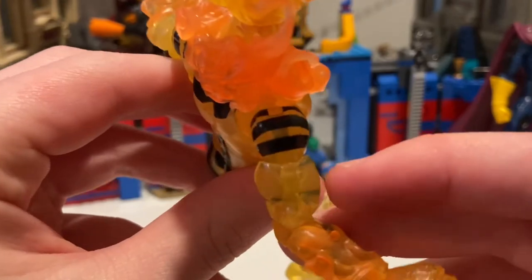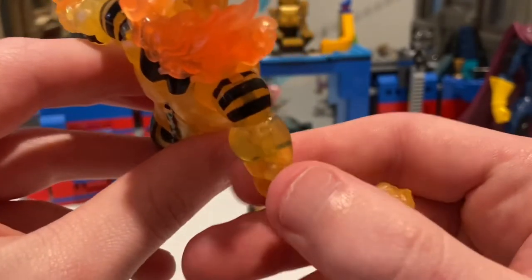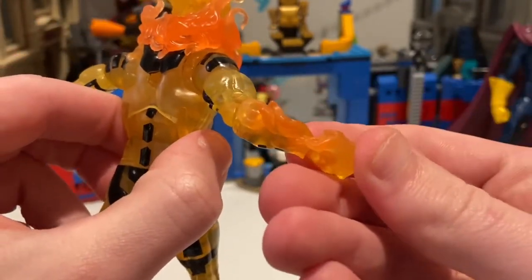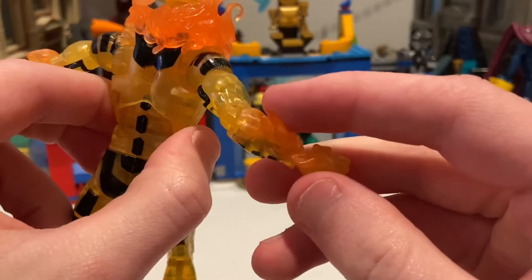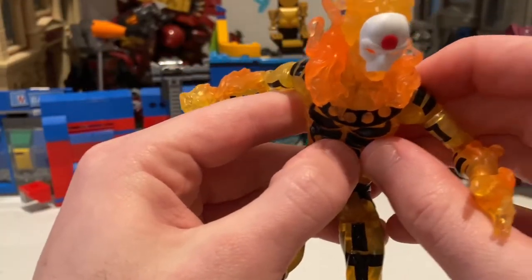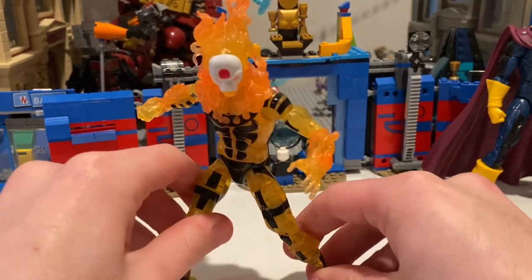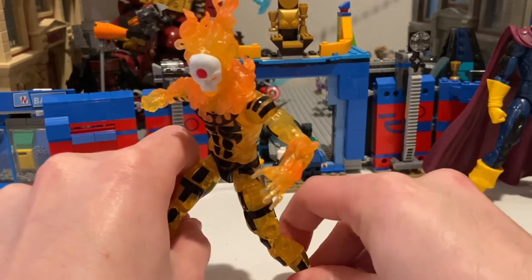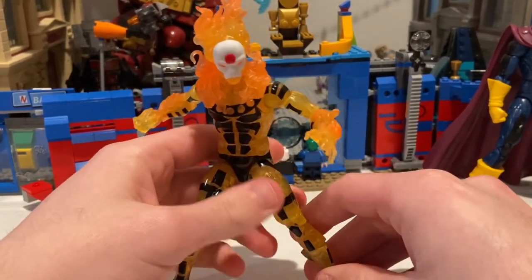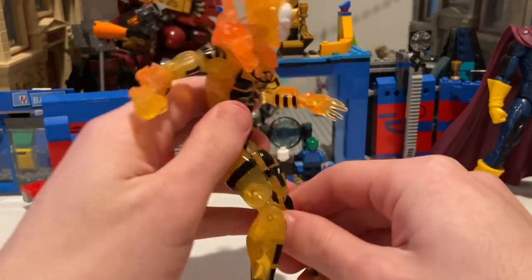For the bicep swivel you can kind of see the peg right there. For the arms you can barely see it because as it gets thicker it's less see-through. I actually like this figure a lot. Like I've said in the last video, I don't know much about the Age of Apocalypse comic line — I might look into it. Let's go through the articulation for this guy.